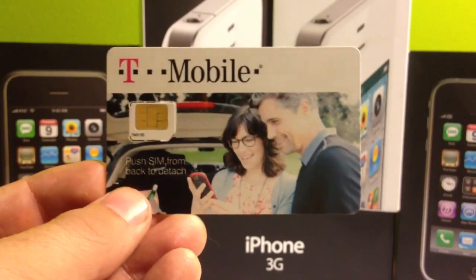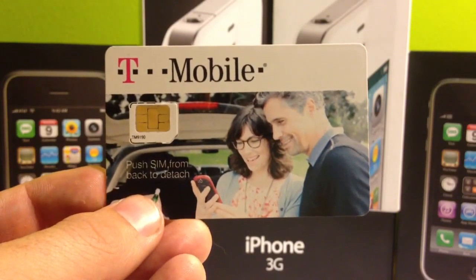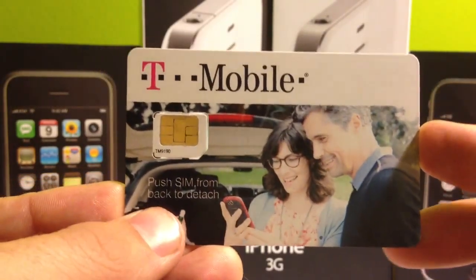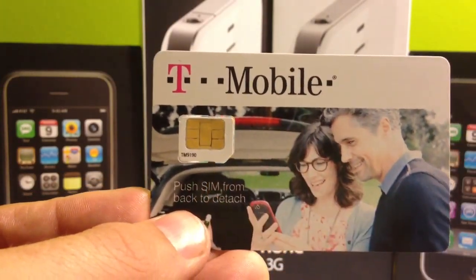Now, with T-Mobile, you have a couple different types of 128K SIM cards. One of them looks like this — it's got the straight lines. It's also got a break up here at the top, and it says TM9190 right on the SIM card.